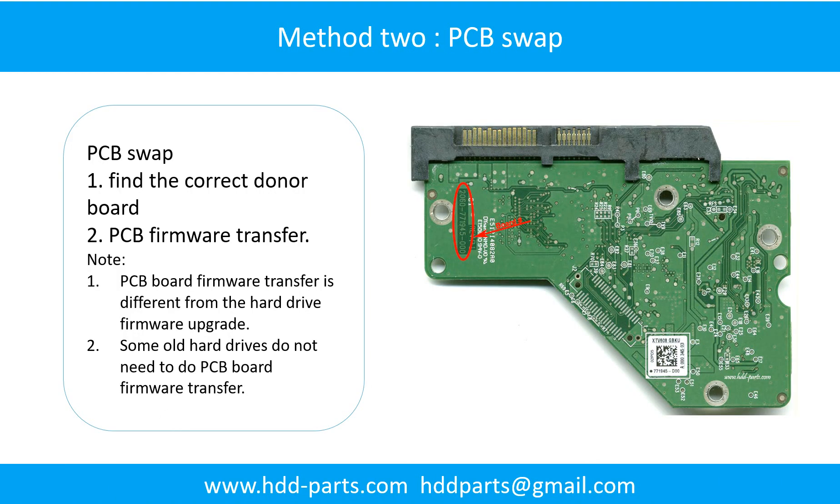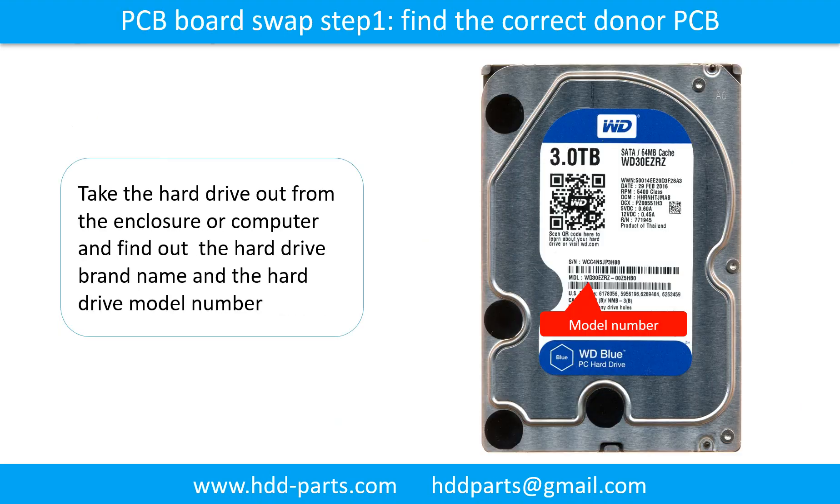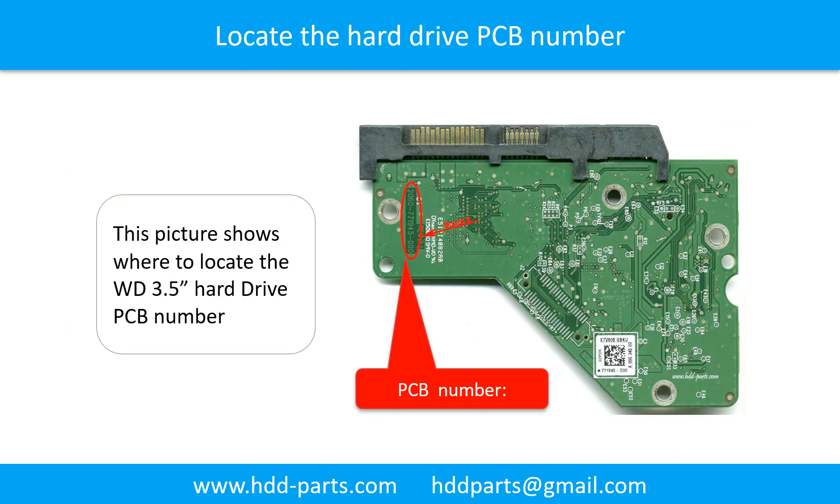Fixing hard drive PCB board Method 3 — PCB board swap. Step 1: Find the correct donor PCB board. Locate the hard drive model number on the front of the hard drive label. Locate the hard drive PCB board number. Different brand names have different PCB boards with different PCB board numbers.